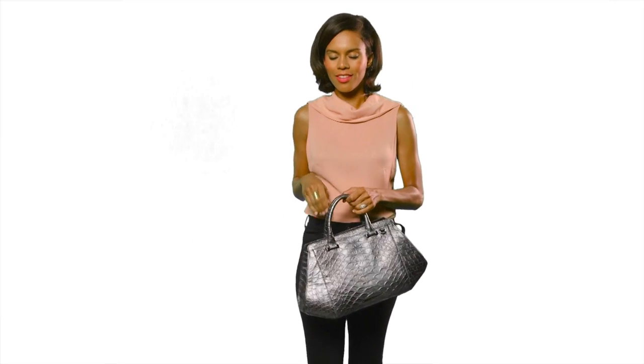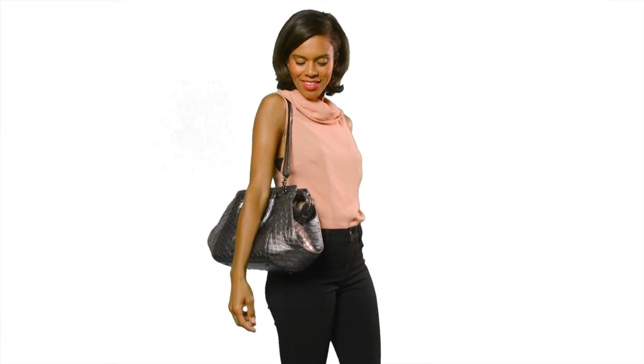This is the Brahman Arden Satchel, a unique shape whose silhouette pairs perfectly with Brahman's luxurious textures. The bag can be carried by hand or attached to a longer adjustable strap to wear as a shoulder bag or crossbody.